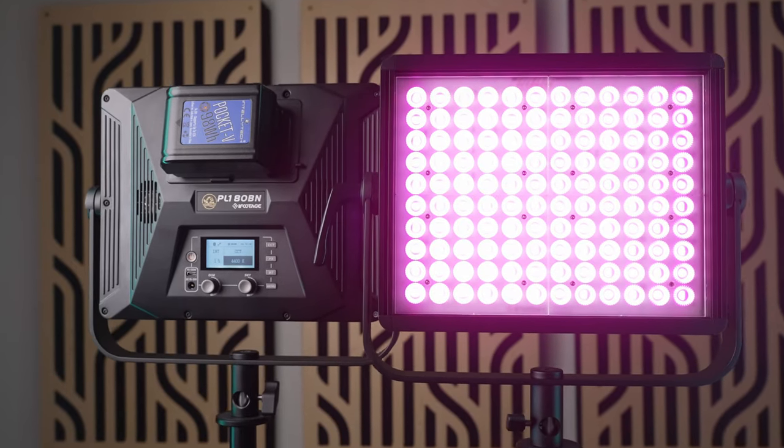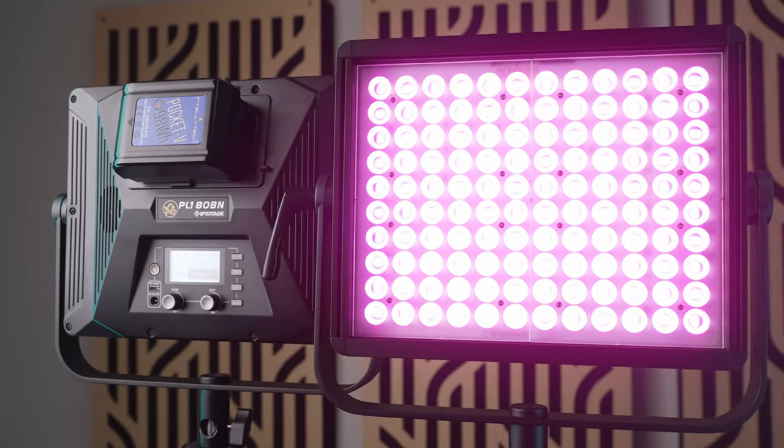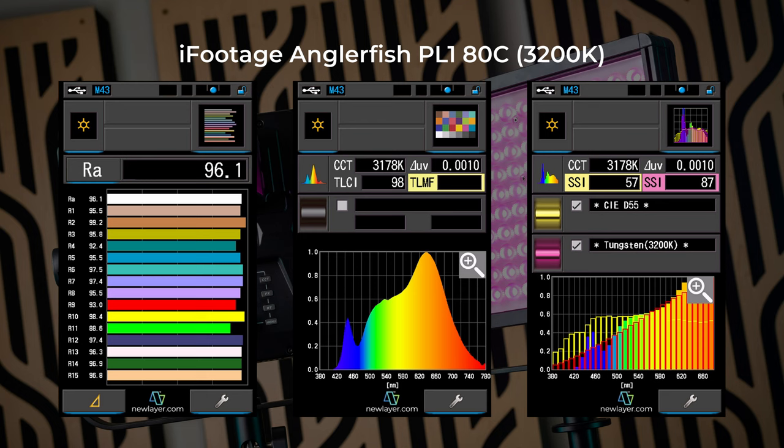So far there's a lot to love about these lights, but I haven't even gotten to the best part yet — their groundbreakingly great color accuracy. I tested both lights with my Sekonic C800 from 1 meter using no modifiers. With the ADC set to 3200 Kelvin, I got an actual CCT of 3178, a brightness of 4960 lux, and a color correction number of 0.5 magenta. I got a CRI of 96.1, a TLCI of 98, no issues with any individual R values, and an SSI versus the Tungsten standard of 87 — which is crazy good, although you haven't seen anything yet.